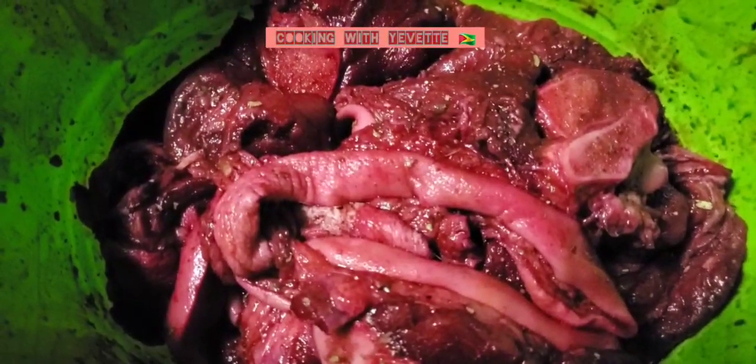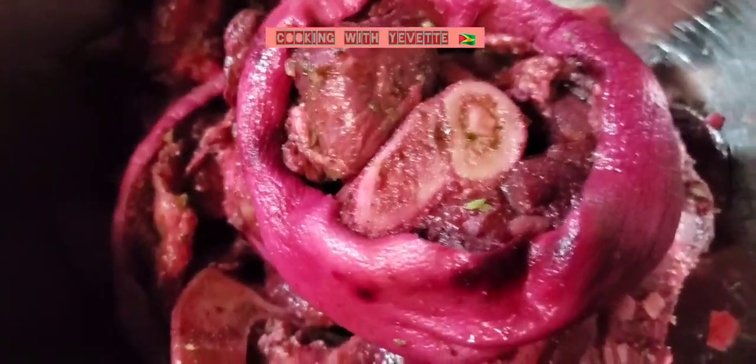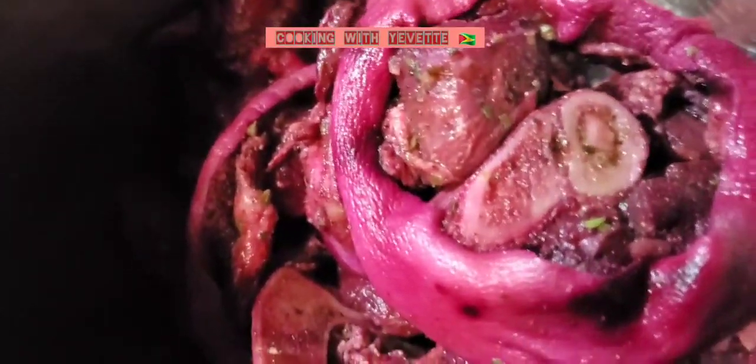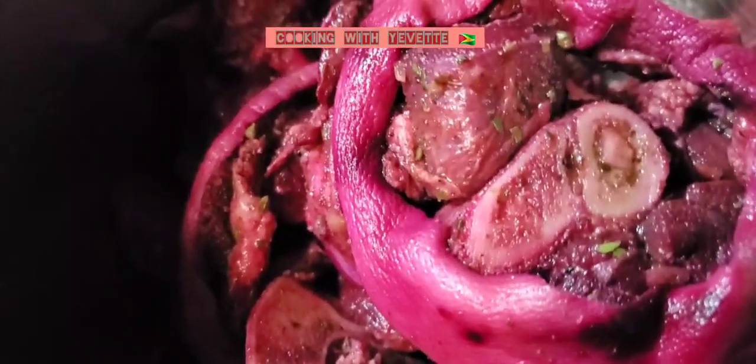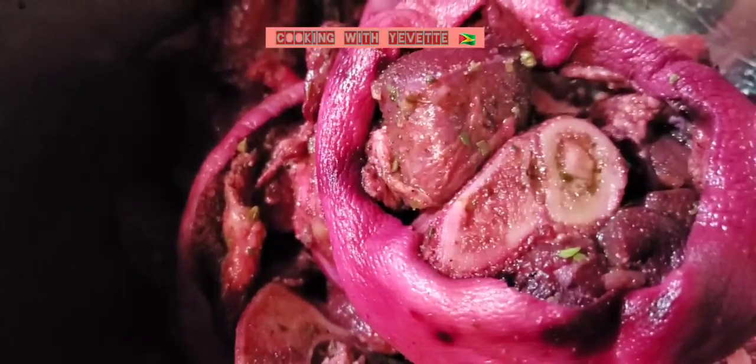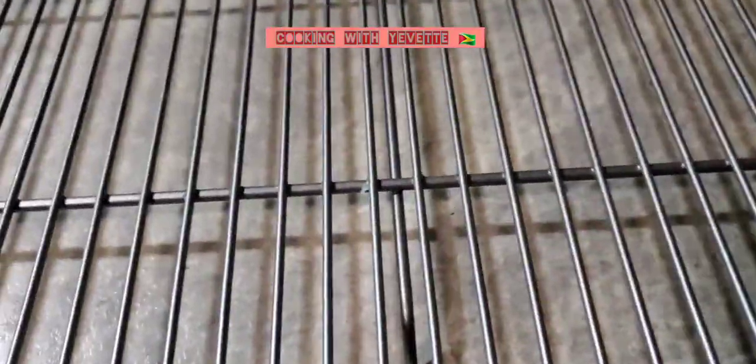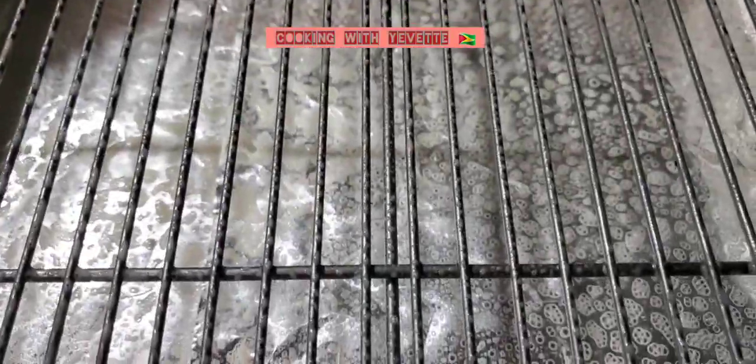After marinating this pork for one day, it's ready to prepare. I'm gonna add it to the oven to bake for over 50 minutes. I'm gonna rest it on the baking rack. I'll add some water into the tray — this is the pan I'm gonna be using and this is the rack. For easy cleanup, I've used some spray on this rack to prevent the pork from sticking.